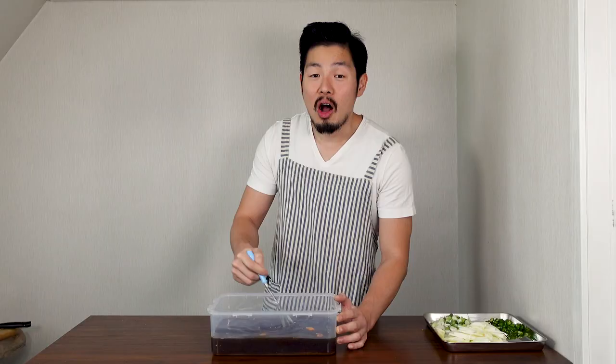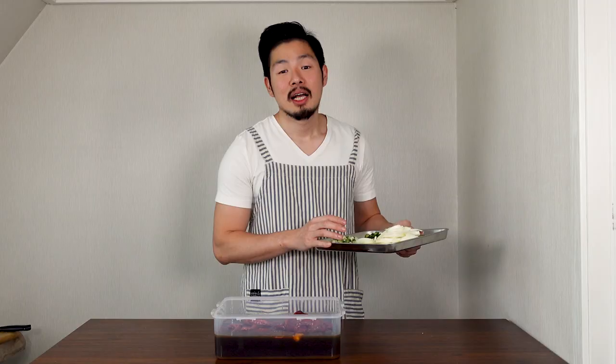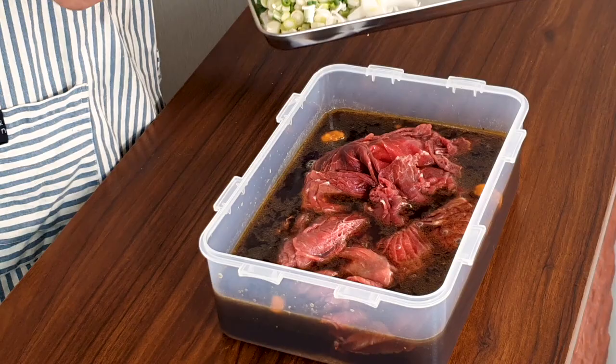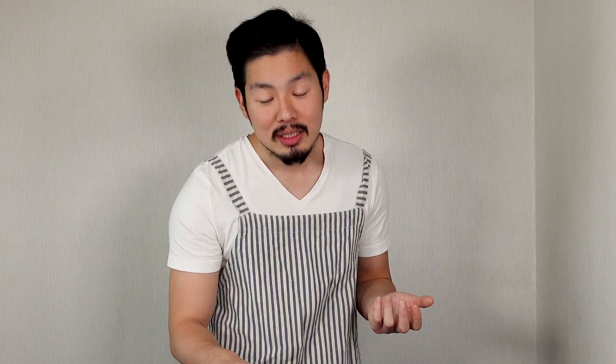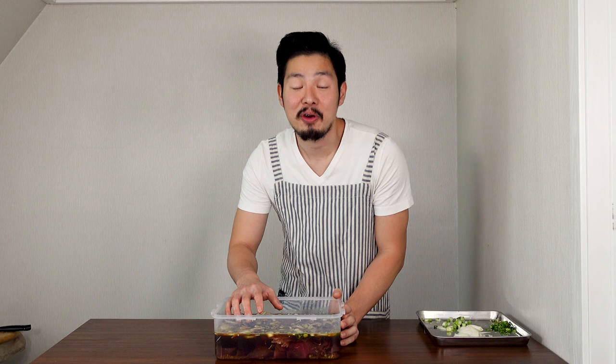It smells amazing. Next, get 1kg of thinly sliced sirloin and put it into the Tupperware. I'm gonna leave 25% of the vegetables to use when cooking. So add 75% of the onions, green onions, and peppers. Make sure to separate the meat so it can marinate equally. If you want to pan fry the bulgogi, this sauce will be too watery and bland — this sauce is for stew. I would recommend marinating in the fridge for at least a day, but if you don't have time, at least 4 hours. Even better, 2 or 3 days. So this goes in the fridge.